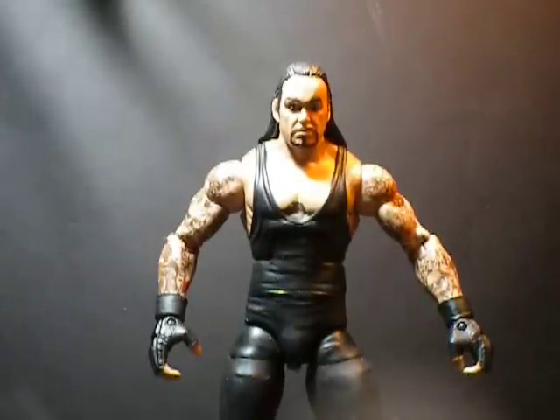What's good? It's your boy One coming at you once again. This is the first of a series of videos I'm going to be putting out over the next however long it's going to take. And it is called Let's Customize.